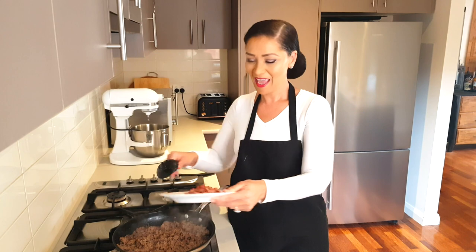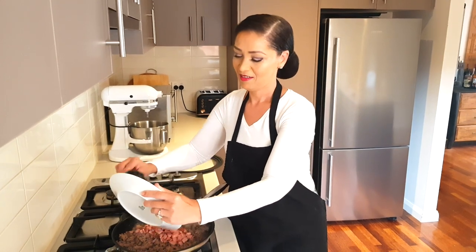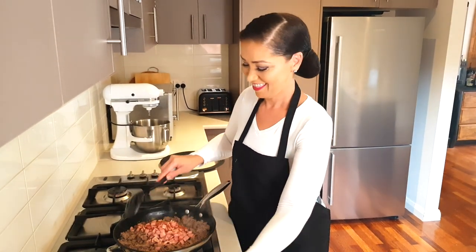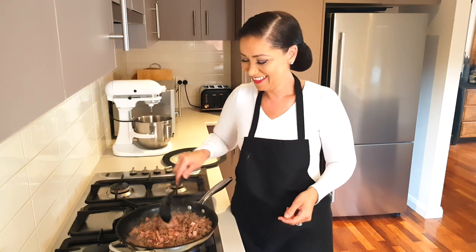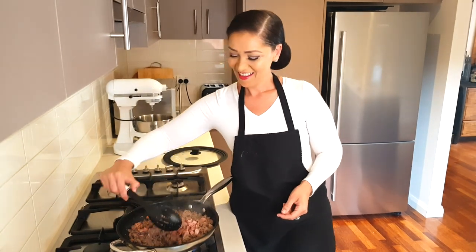The ground beef is now fully cooked. Add your bacon back to the pan and give it a stir. It smells really good in here! Turn off the heat — that part is done.